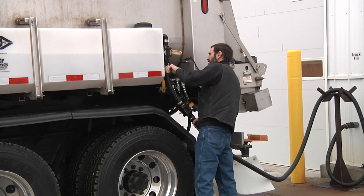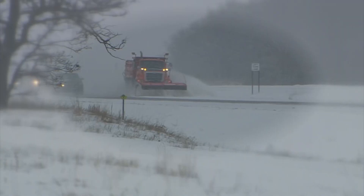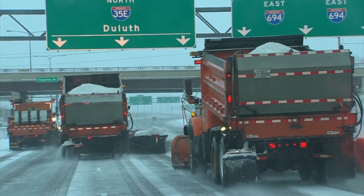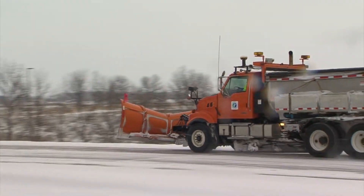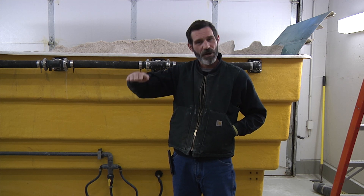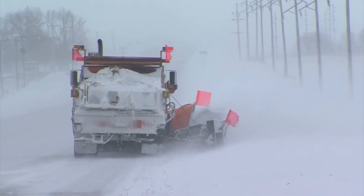Every truck in MnDOT has a brine tank on it — a tank capable of applying liquid to the salt in the truck, to the roadway, or both. MnDOT uses salt brine or a blend in two ways. It is used to pre-treat roadways that are prone to frost, and it is also used to pre-treat the roadway in anticipation of a snow event, to prevent the bond of snow or compaction from forming on the roadway so we can mechanically remove it more easily.